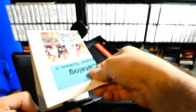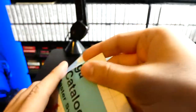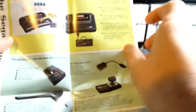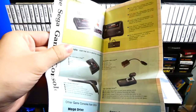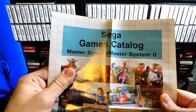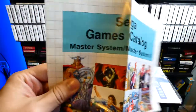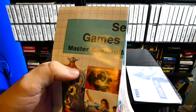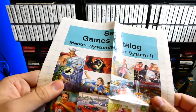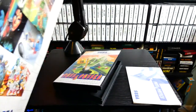It looks like we have a little brochure, catalog, maybe a poster. These you usually don't find in every single Master System game, but sometimes you come across them — a Sega game catalog. And we've got a nice little illustration of various different games.